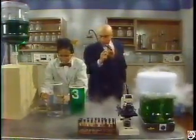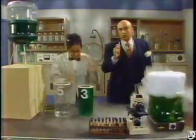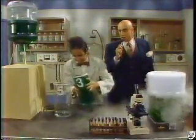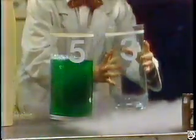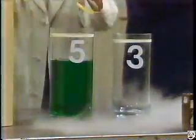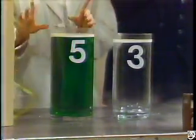And then we can repeat the procedure. That's it. Now I will pour these three liters back into the five-liter container. I'm just too excited. And then I will finish filling it up. There we are.